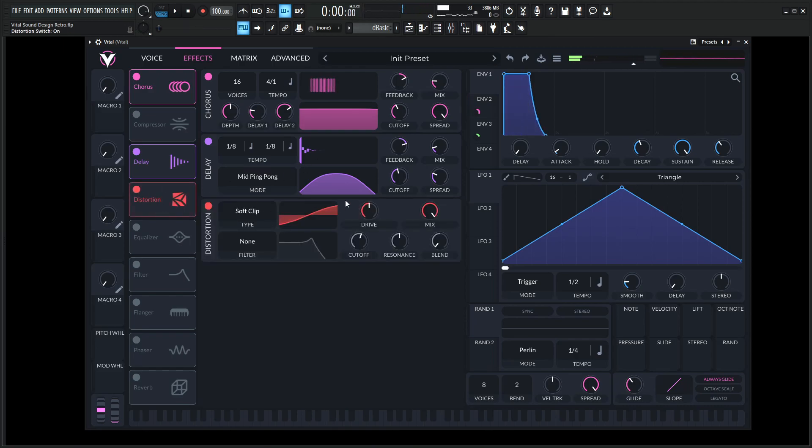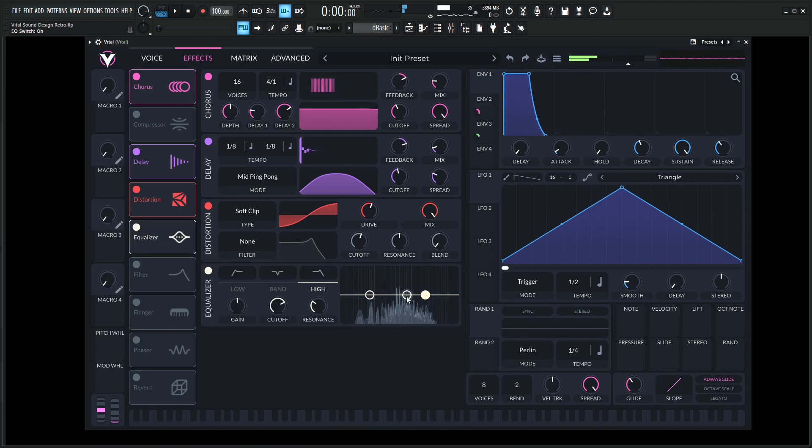We can add some distortion here. Let's leave it on the soft clip and just give it a little bit of hair on. Maybe EQ the mud out just a little bit.